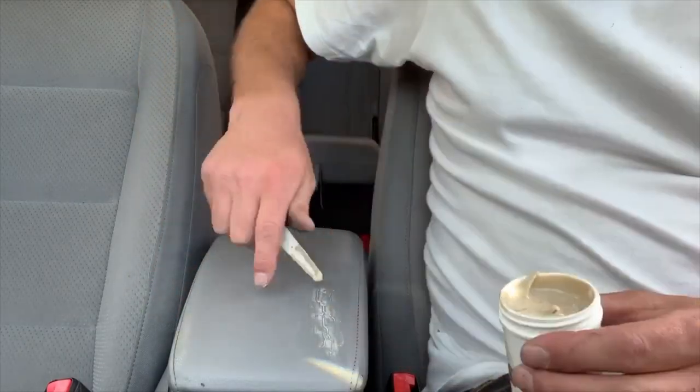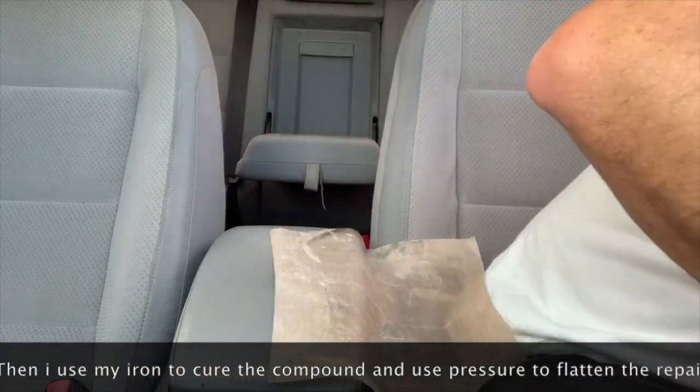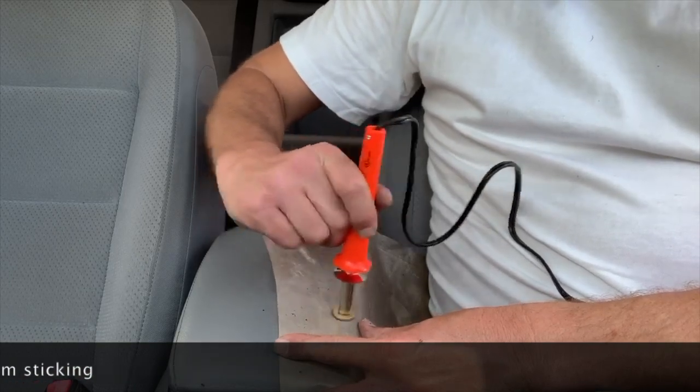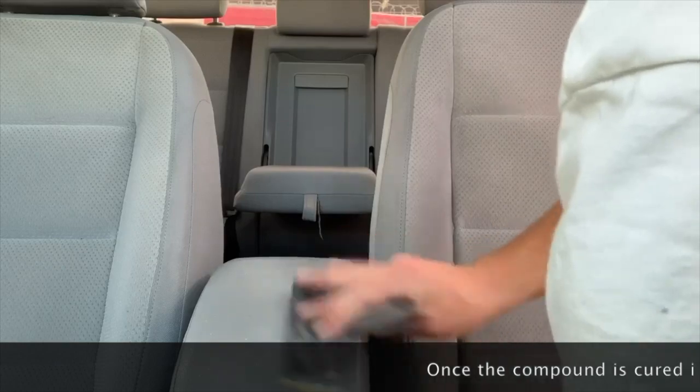Then we add a little bit more compound as needed to fill in all the gaps. Now I'm laying down some Teflon paper and using a little iron to merge all of the lifted pieces of the vinyl in with the compound to level it all out.